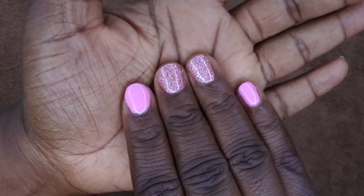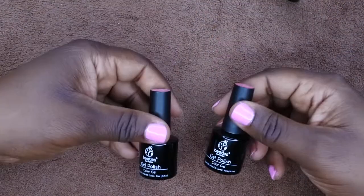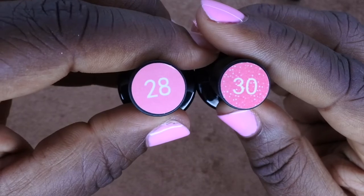I'm actually using a set from Beetles, and I'm going to show you really quick what you need for this set. You need base coat, top coat, and the Beetles gel polishes in colors 28 and 30.